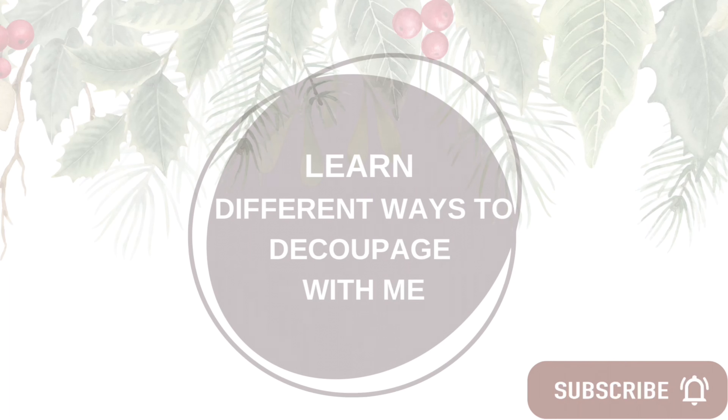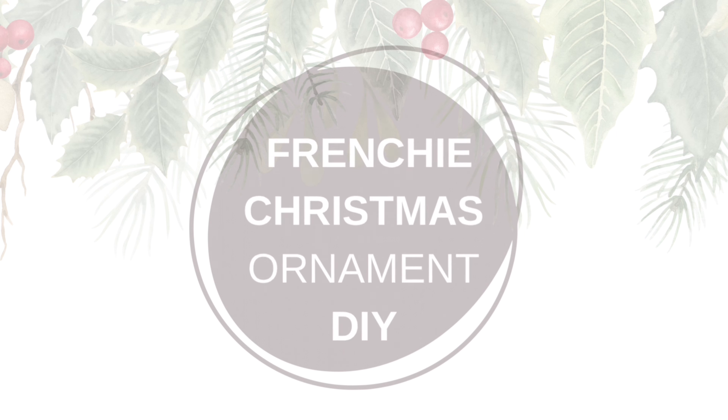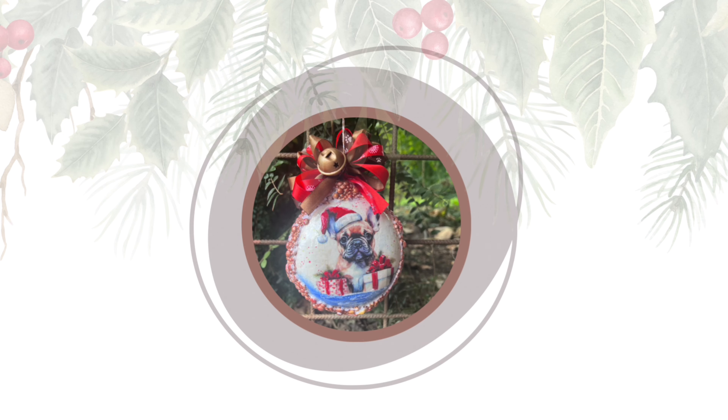Hello and welcome to my channel all about decoupage. Hi, I am Veronica, and today we're going to do a cute Frenchy Christmas ornament. So if you like doggy decor, this one is for you. Don't miss out and let's get started.